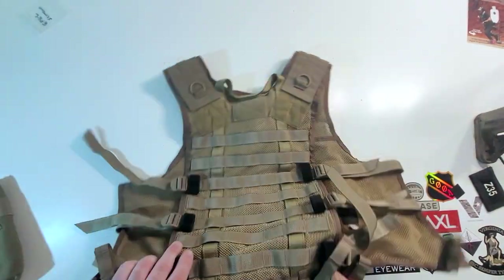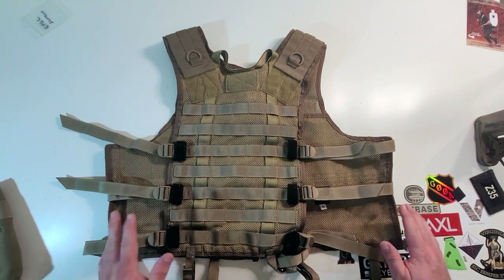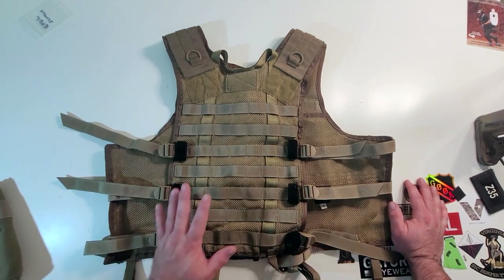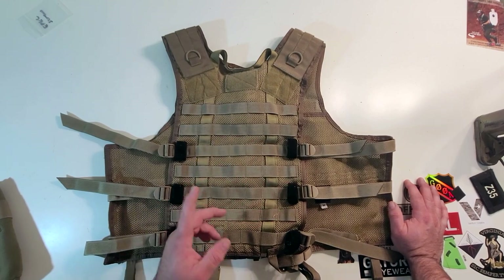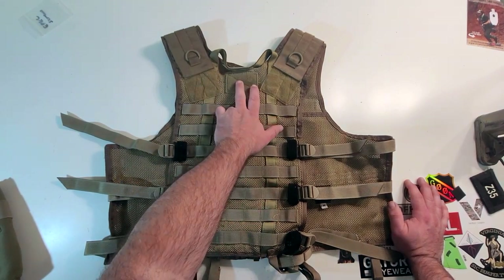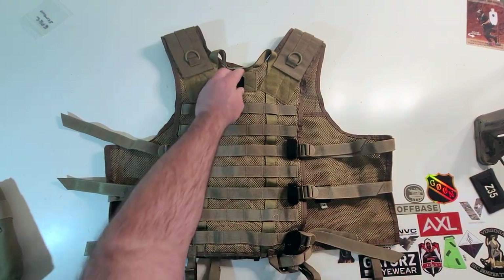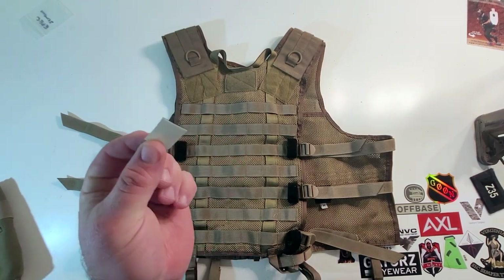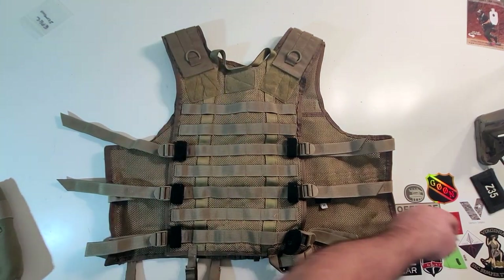Let's flip it over and talk about the back. The back panel has seven rows, just like the two front panels. You could easily put an Eagle beaver tail on here — like a Yodi — which I think would look fantastic and be useful. You've also got a loop field back here for an IR tab or you could put some glint tape back here. A little homemade Velcro cat eye can stick right there so your buddy can see you at night and keep tabs when you're moving about.